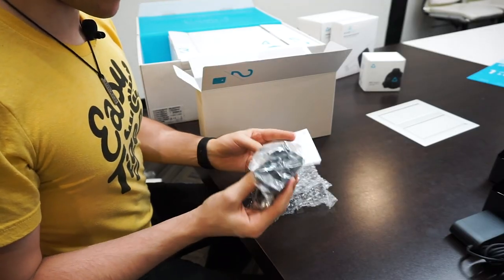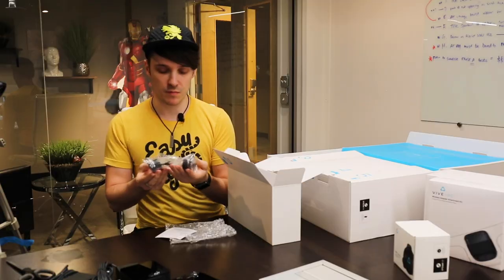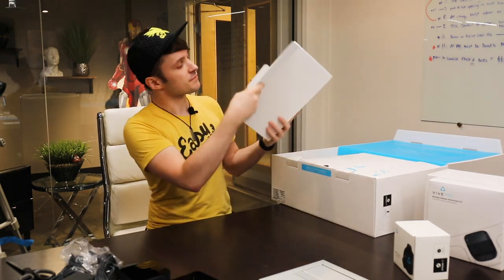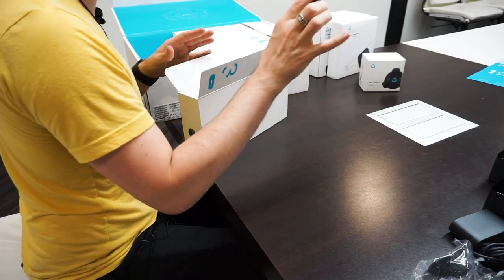This looks like it's some hardware. So this is a base station mounting, so we can mount this to our walls. And this is our hub — this is what it plugs into to adapt it to the computer.